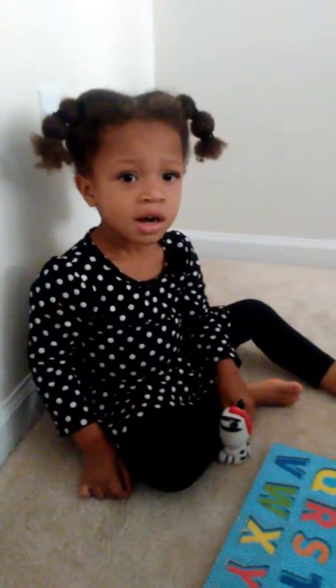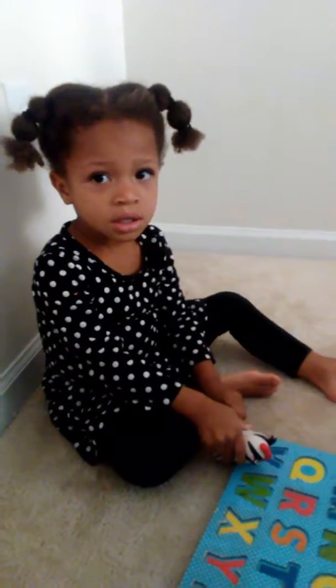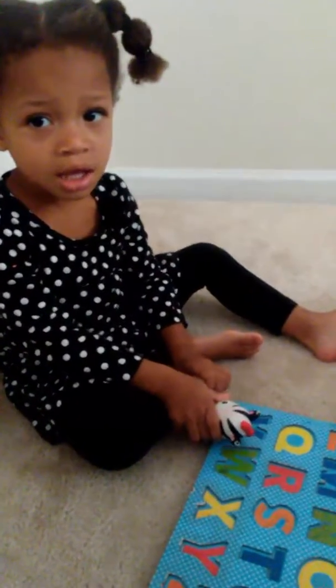Hey Raven, say hi. Hi. We're gonna do our ABCs. Raven wants to do ABCs with her zebra. You ready? Yeah. All right, let's show them.